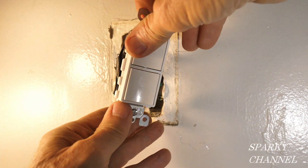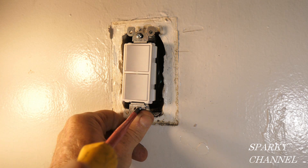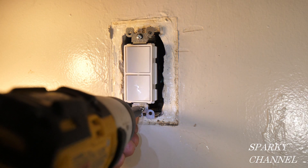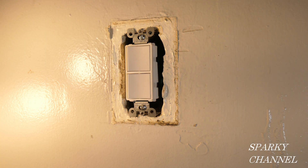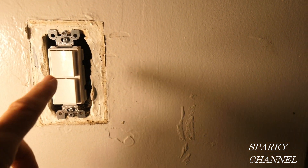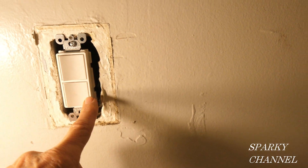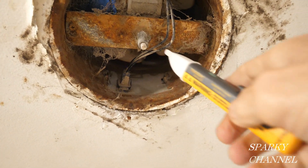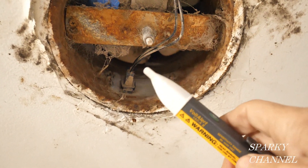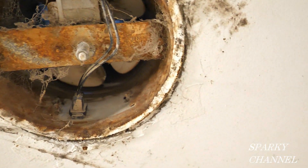Now we're going to put our double switch in the box and tighten it down. I'm going to go turn on the circuit breaker and see how we did. I've turned on the circuit breaker — the top switch should go to the light, and it does. The bottom switch should go to the fan. With the switch on, the fan isn't working, but you can see it is getting electricity. So we're good — we just need a new fan.